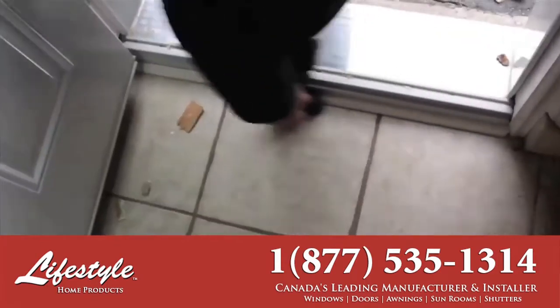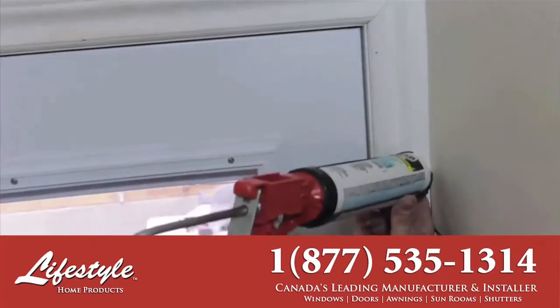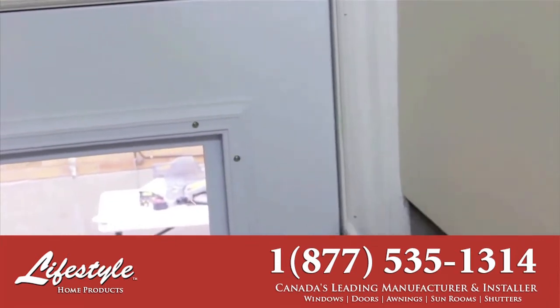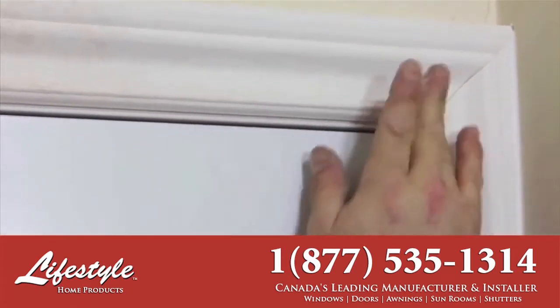In all lifestyle installations, cleanup is as important as the installation itself. Interior latex caulking is applied around the door trim, which completes the look. All nail holes are filled, ready for paint if desired.